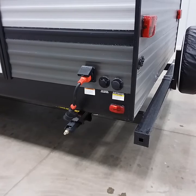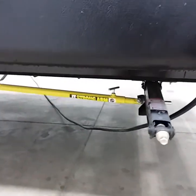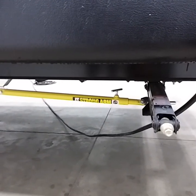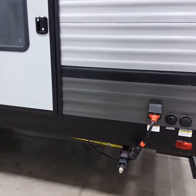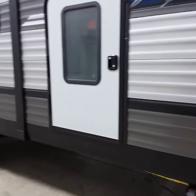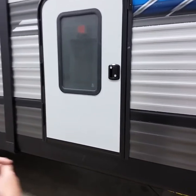This coach has strong arms on the scissor jacks — I'll demonstrate that on the other side. Those are for stabilizing, not lifting or leveling. You want to level the trailer front to rear and side to side as best you can, then put those down so it doesn't move while you're inside.